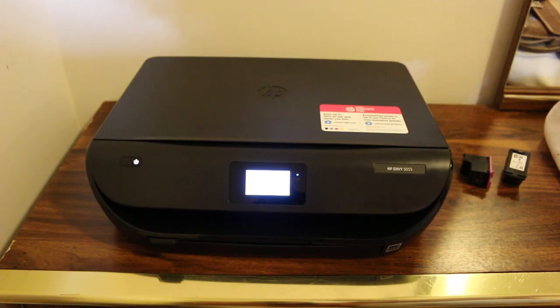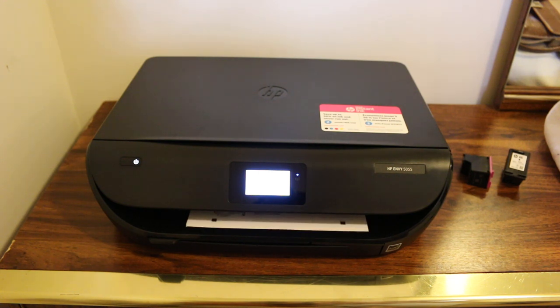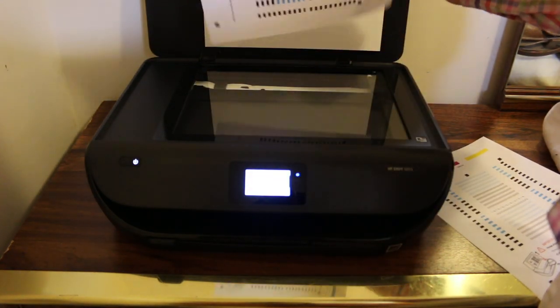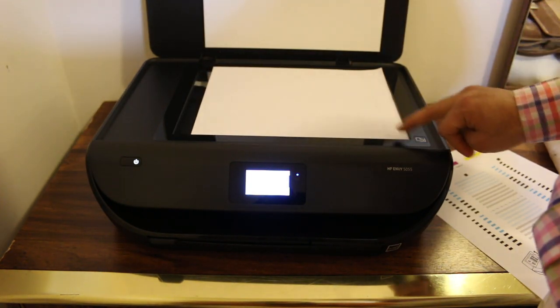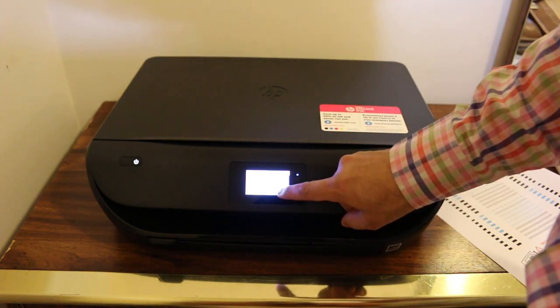It's printing the alignment page. Place this sheet facing downwards and cornering on the right-hand side, close the lid, and press the scan option.